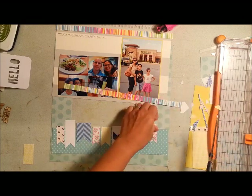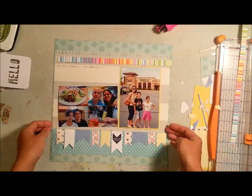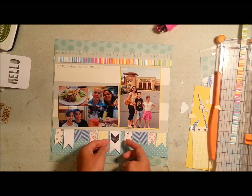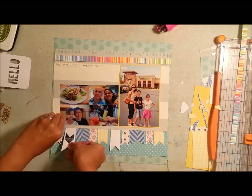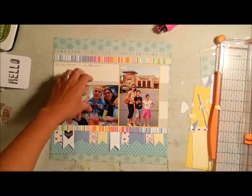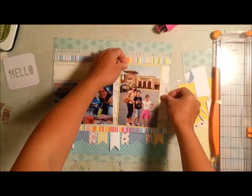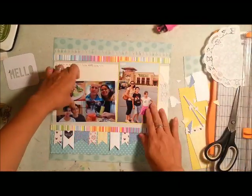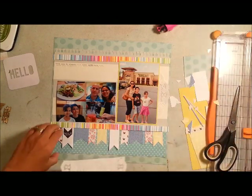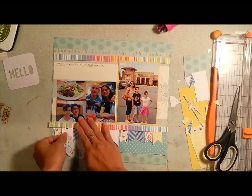I also added a couple of Gossamer Blue Project Life cards. The yellow one as well as the white one that says 'here and now' is part of a 3x4 card which I cut up to make strips. The gray paper is from LE Studio — I can't remember the line name. The dotted paper is Recollections. The bottom light blue turquoise paper is the back side of the LE Studio wide striped paper, and the multicolored striped paper is from Cosmo Cricket.